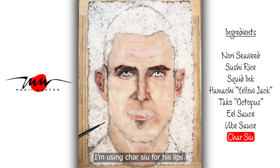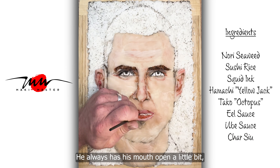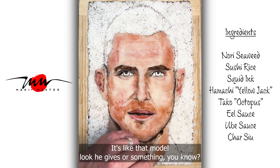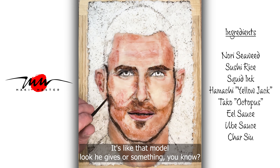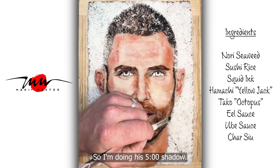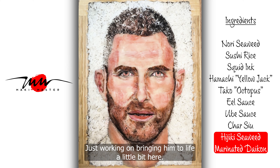I'm using Charsu for his lips. He always has his mouth open a little bit — Adam whooping it, you know. It's just a little bit open, like that model look he gives or something. So I'm doing this five o'clock shadow, just working on bringing him to life a little bit here.